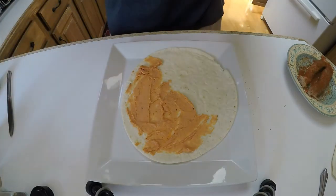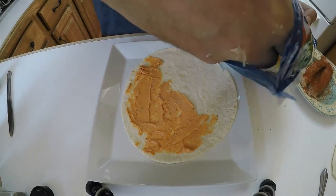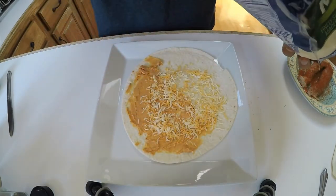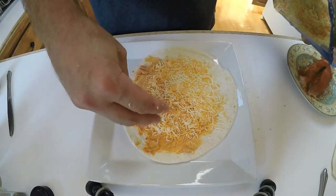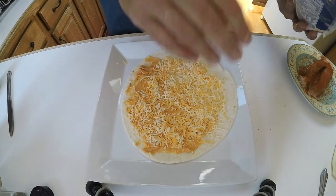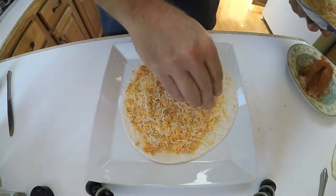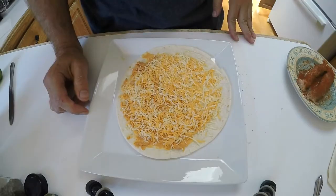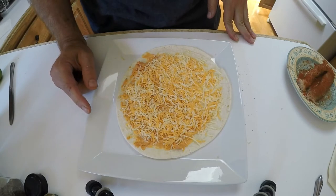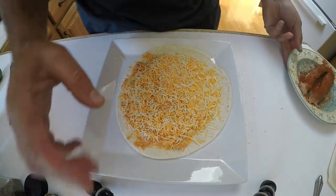Next I want to take shredded Mexican cheese that you can buy in the store, and I'm going to put a liberal amount on this. This is going to end up on the barbecue grill — which is heating up to about 700 degrees — and we'll come back to this in a minute.